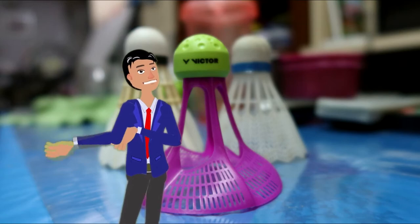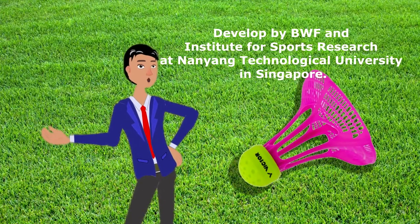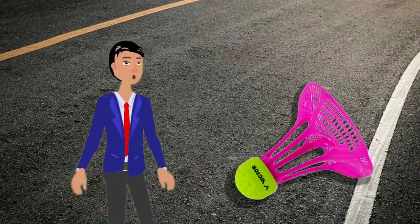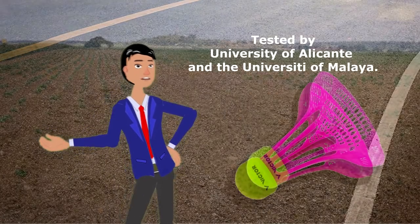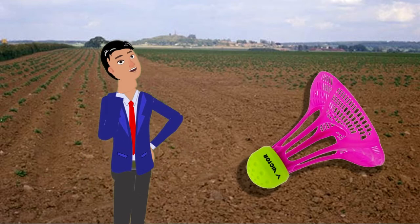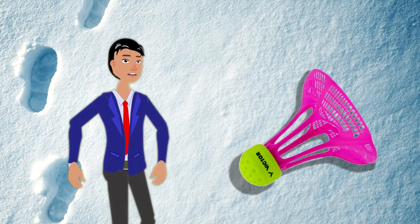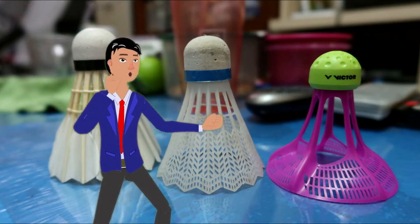The air shuttle is a new design for outdoor use, developed between the BWF and the Institute for Sports Research at Nanyang Technological University in Singapore. It was then tested by the University of Alicante and the University of Malaya. The plastic used is hard and not very sensitive to wind and humidity. The shuttle is small but heavier, so you need a thicker string strung with lower tension.